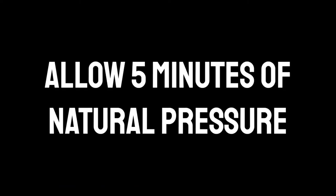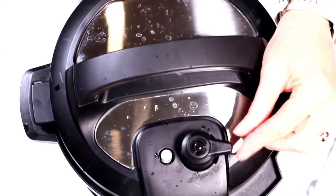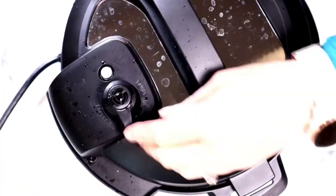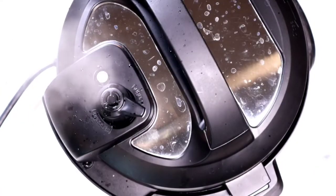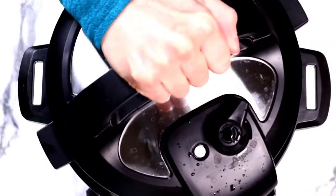It's so delicious. After the Instant Pot is done, we're going to allow five minutes of natural pressure release. I'm positioning my Instant Pot so the steam doesn't spray all over my camera. Open up the lid when the pin drops.